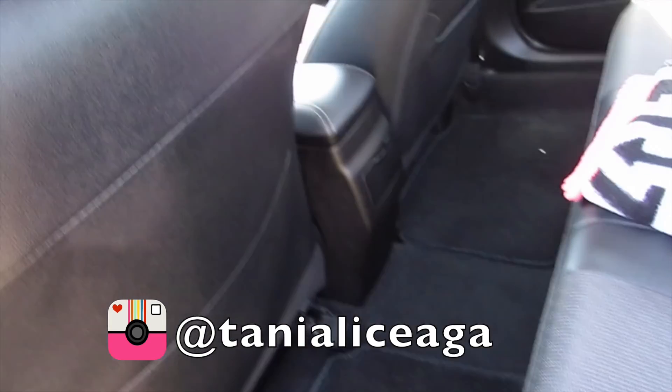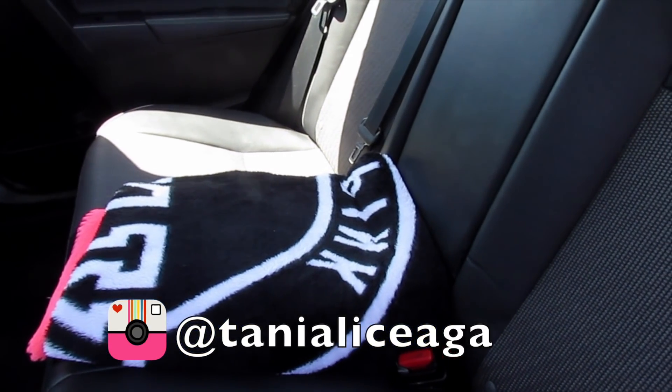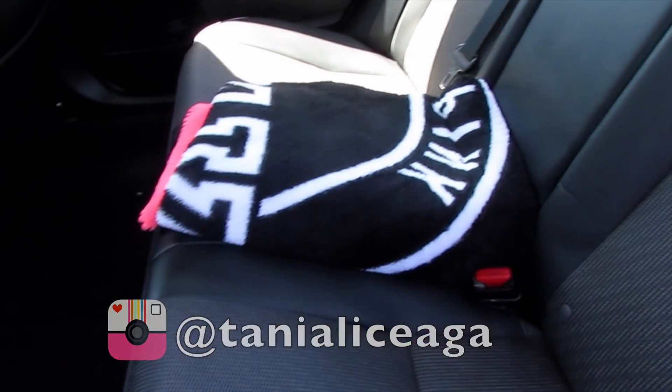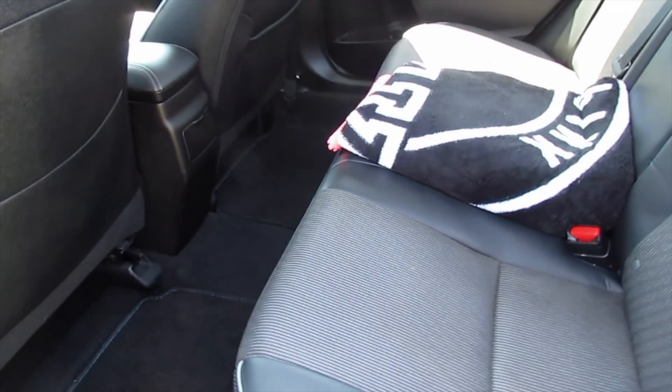I just have it pretty clean right now besides this Victoria's Secret pink blanket that I always carry in my car just in case I get cold or whatever. That's how it looks. The sides of the car look like this — it's just all black and you can see a blue strip coming along.